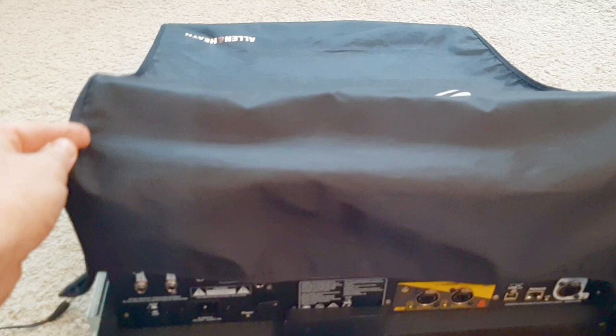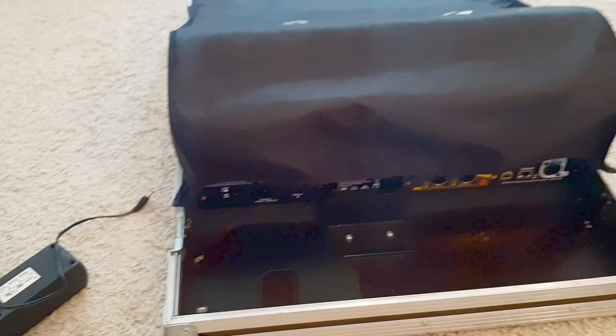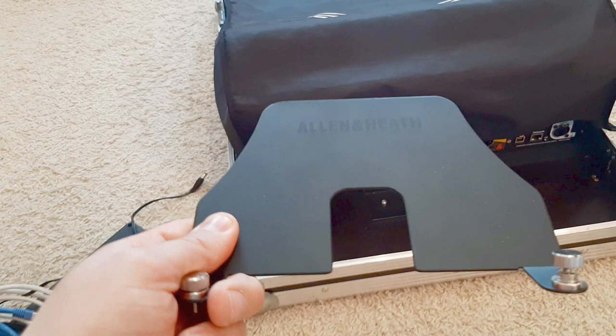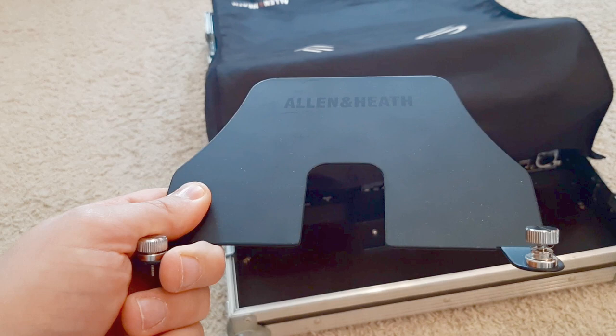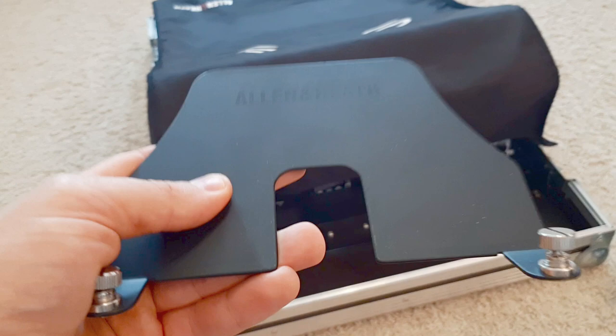There is the SQ5 under its dust cover. It's a nice dust cover, but I don't think you need to pay 50 euros for it. There's another item in there — smaller but even more expensive — this is the Allen & Heath bracket. It costs around 79–80 euros and it's nice because the screws cannot fall out, but all in all it's a piece of metal.